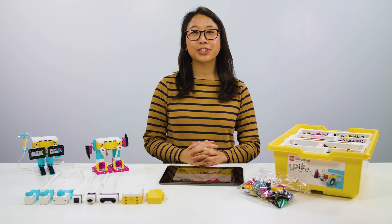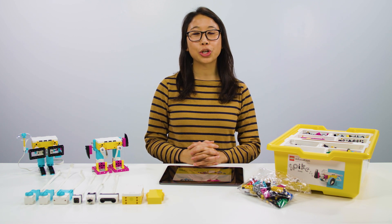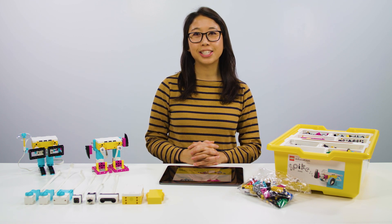Hi, I'm Anna, and I'm here to introduce you to Spike Prime. Spike Prime is a solution that combines hands-on building with digital coding. It's designed to help you teach STEAM subjects that excite your students so much, they can't wait for the next lesson to start.